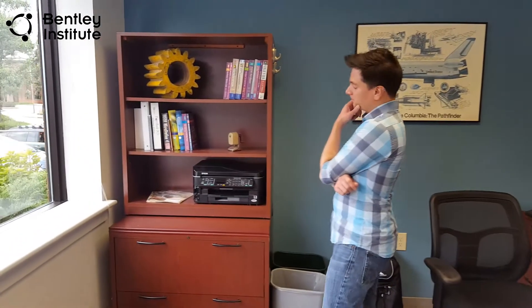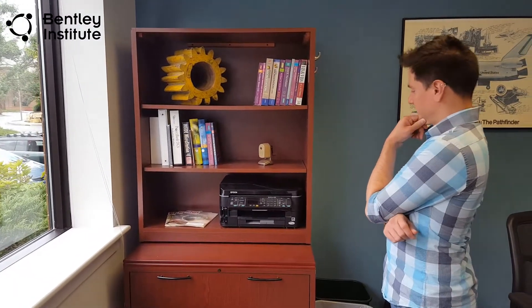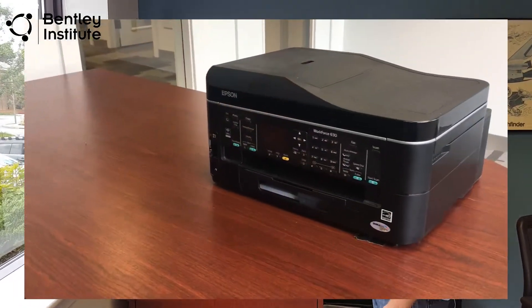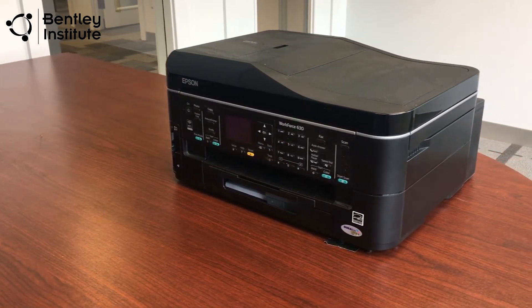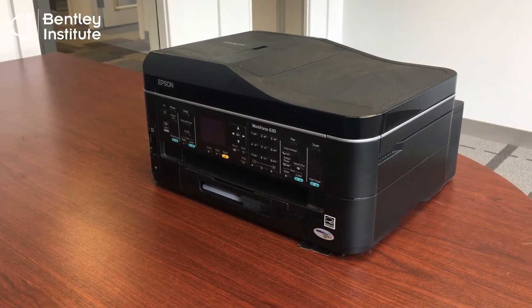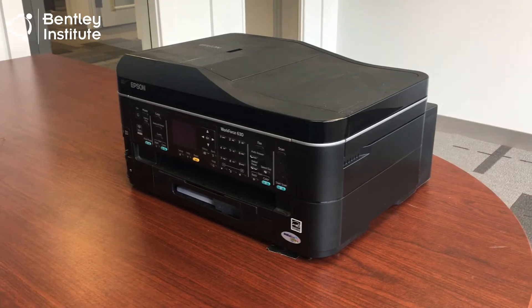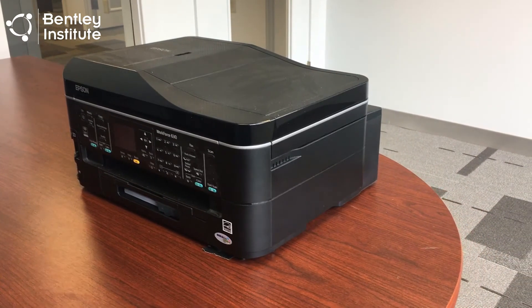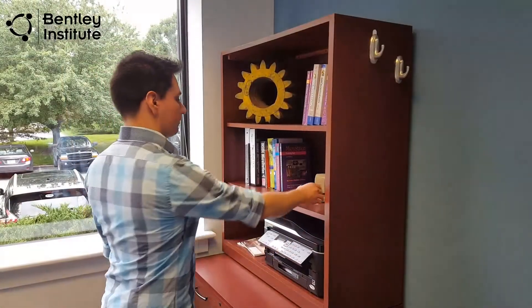We can see on this bookshelf there are several good candidates for 3D capture. Although this printer is a reasonable candidate, it is rather plain. By the time we process this through ContextCapture, all we'll have is essentially a black box. That seems like a lot of work for very little gain. Let's look at another candidate.